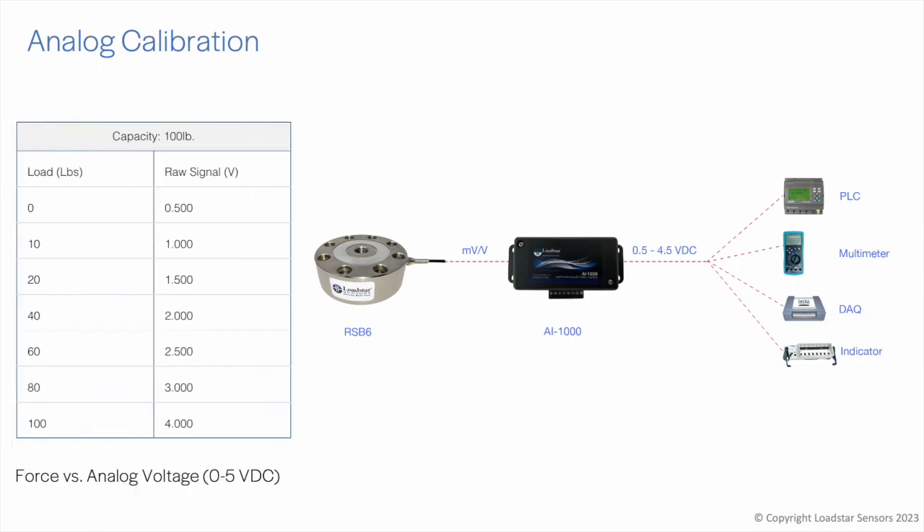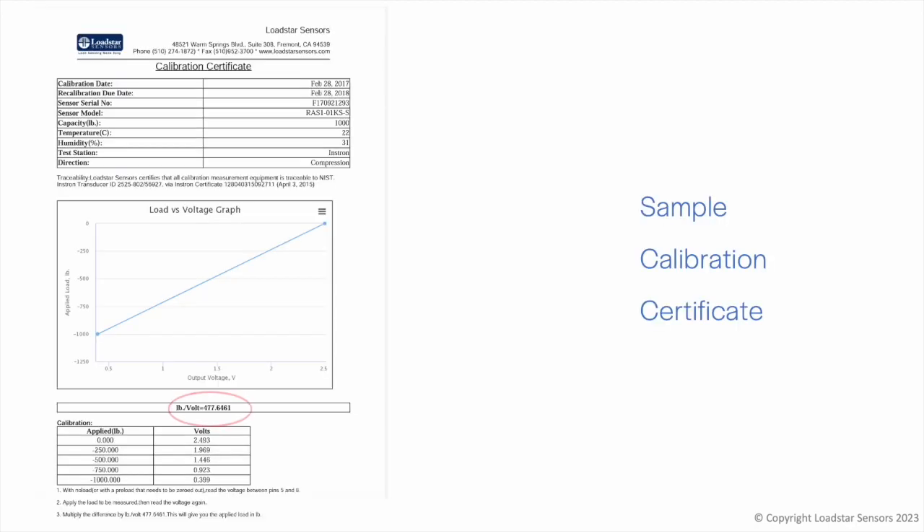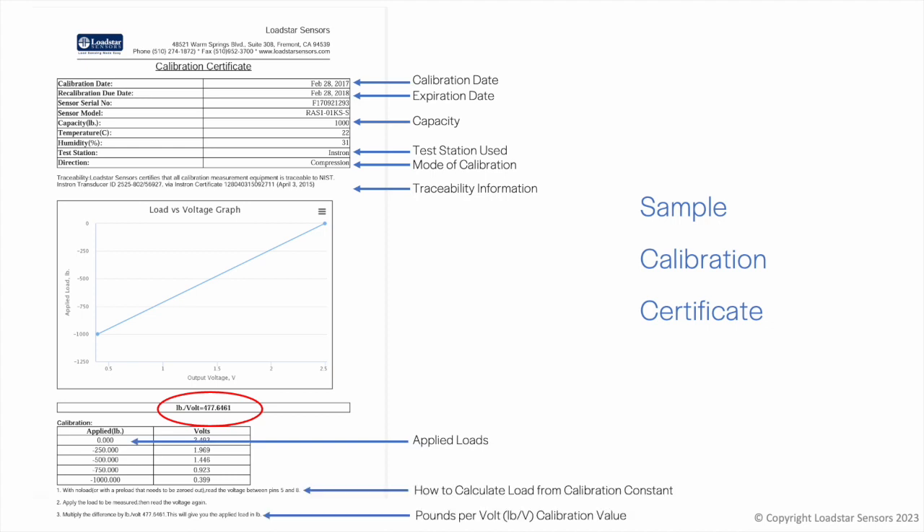During analog calibration, we apply physical inputs and gather voltage levels, then fit a linear curve to it. The pounds-per-volt value is calculated and shown on the calibration certificate. Since this is a simple linear fit, the accuracy depends on the linearity of the load cell. Our digital interfaces are capable of linearizing curves and hence offer better accuracies. The accuracy from analog calibration in your application will also depend on the resolution and math abilities of your PLC or data acquisition system.